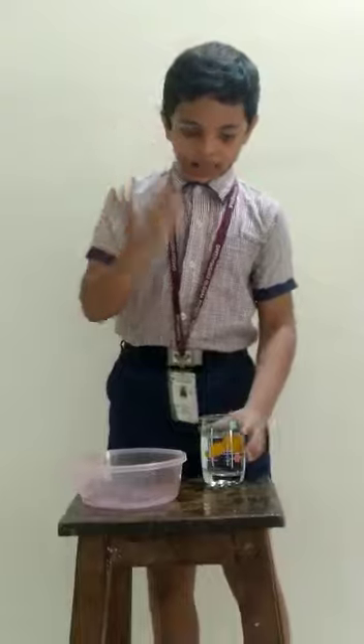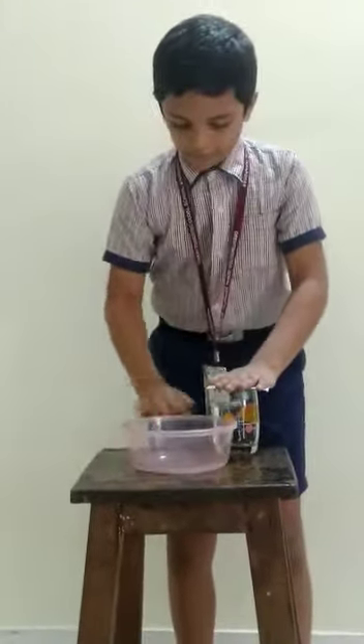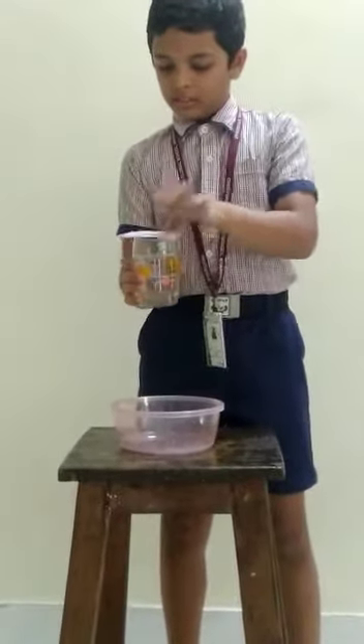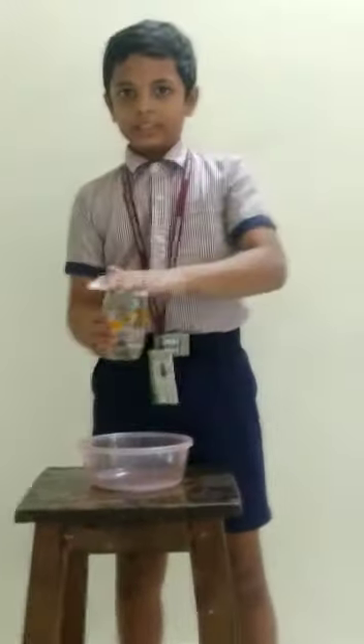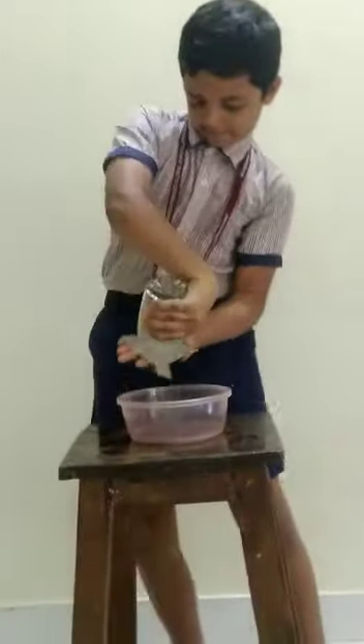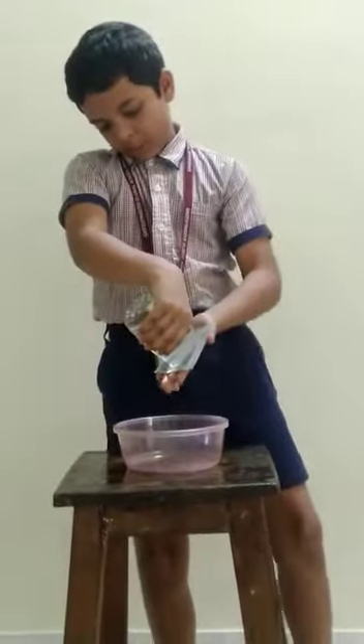Let's get started. Keep the card at the top of the glass. Press it harder. After some time, throw it out. You can see that some of the water spills out.